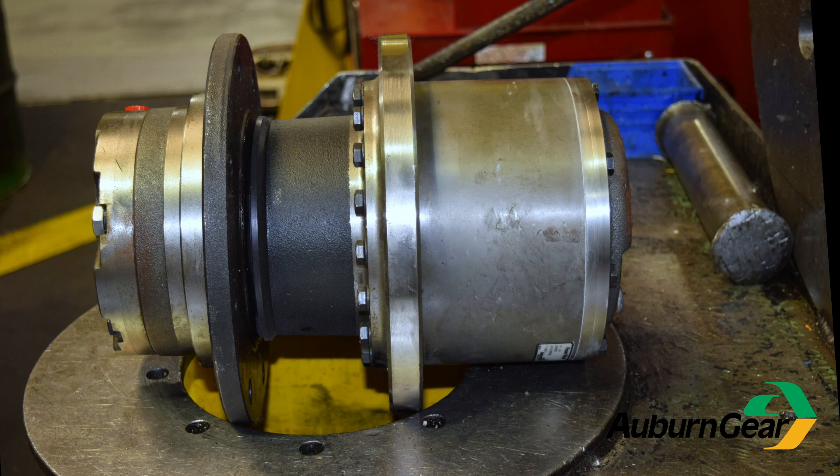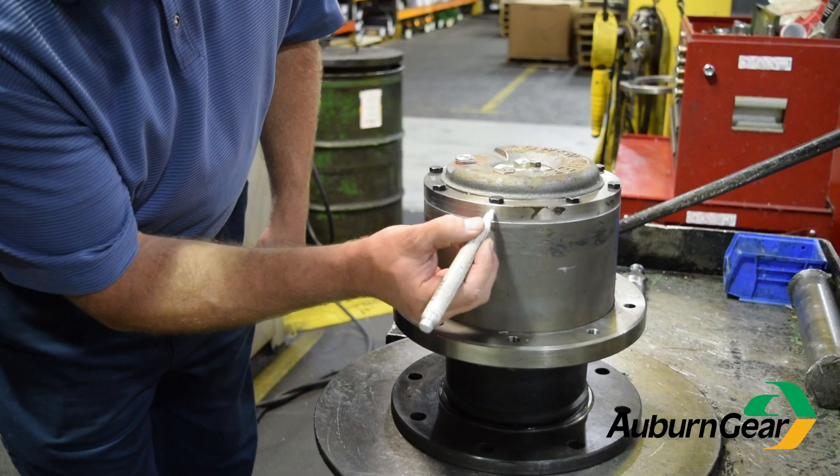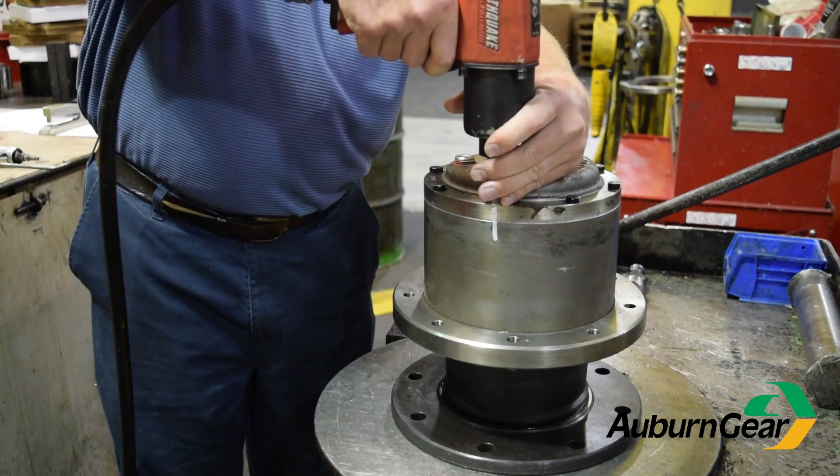Our customer service representatives may ask you to take front, side, and rear images of your unit to help you determine what model you have. But you may also need to take apart your unit to find out more information.